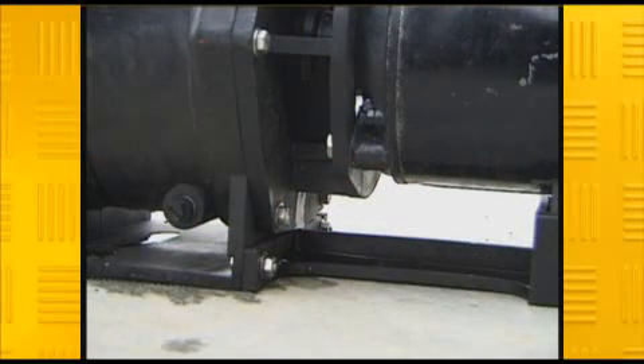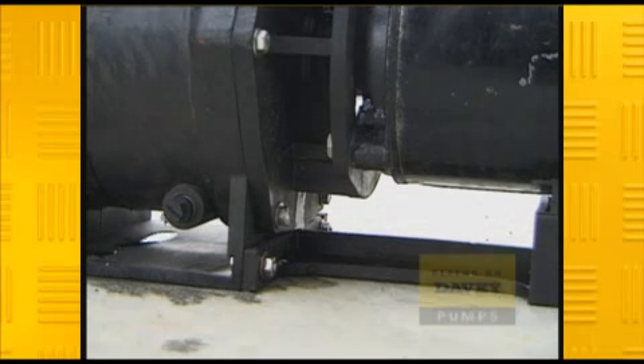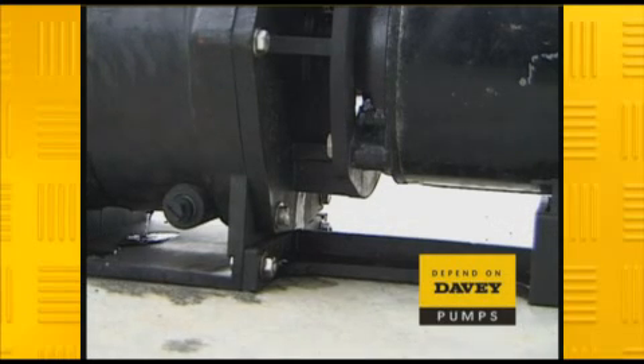A danger sign with any pump is water leaking from the casing, or a whistle or hum coming from within the unit while operating. This unusual noise is a likely sign of problems with the bearings or mechanical seal and needs to be looked into as soon as possible by a qualified technician.